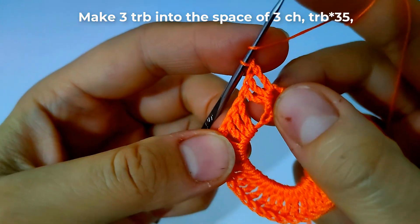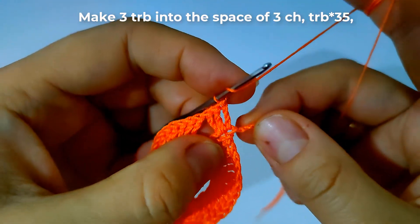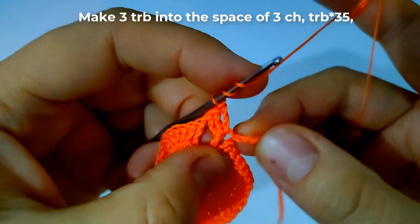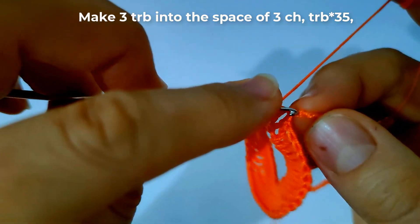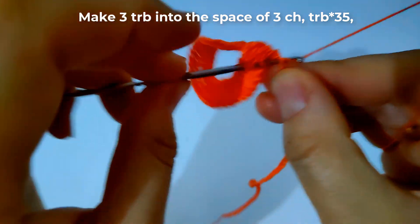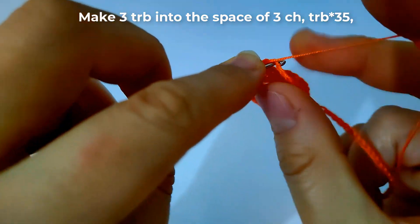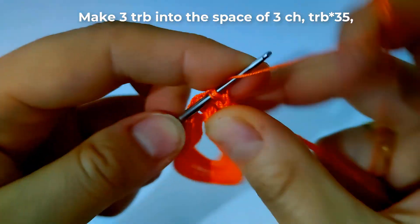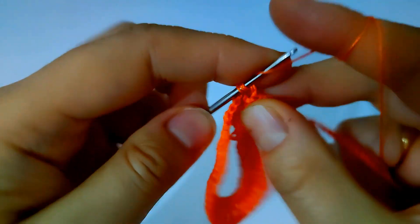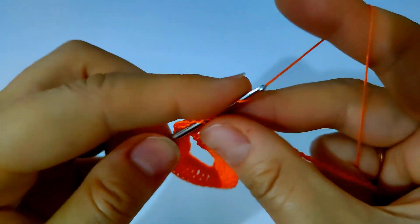We make 35 triple crochet stitches into the next chains as shown. I will make it and come back.